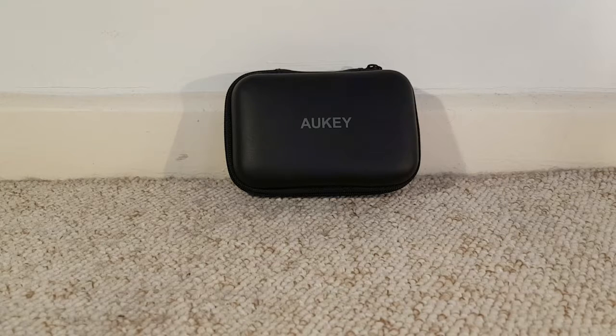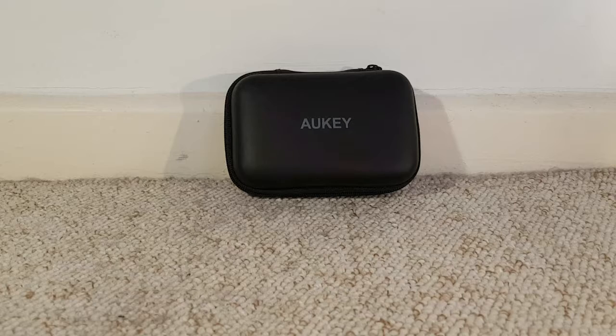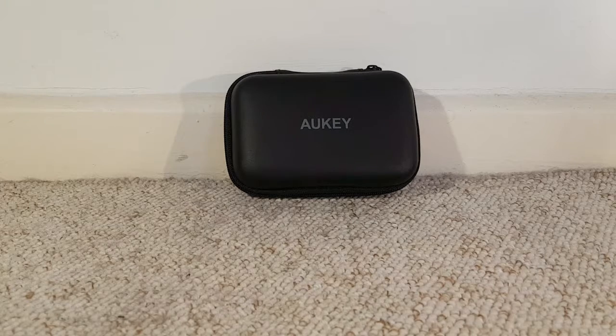Hello guys, Corkit here and welcome back to the second episode of the tips and strategy video series. In this episode, as I briefly explained in the short intro, we're gonna be talking about the Aukey 2-in-1 macro and wide-angle lens set. Before we get into the video properly, if you guys are new around here definitely consider subscribing to the channel for more tips and strategy videos.